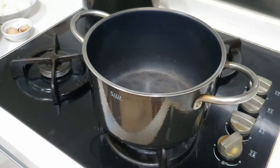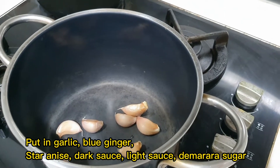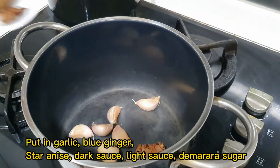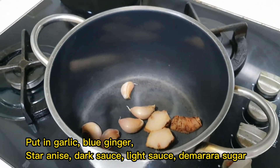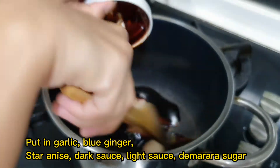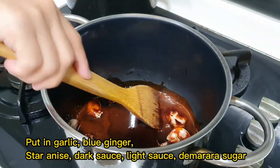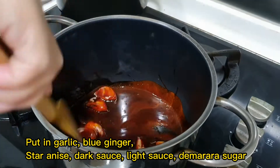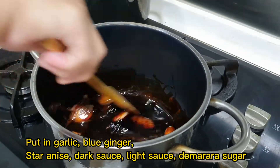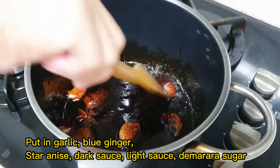Prepare a big pot. We're going to put in our garlic, blue ginger, star anise, dark sauce, light sauce, and the demerara sugar. On medium heat, stir the mixture until the sugar dissolves — just keep mixing it.